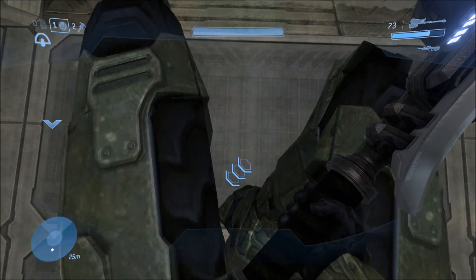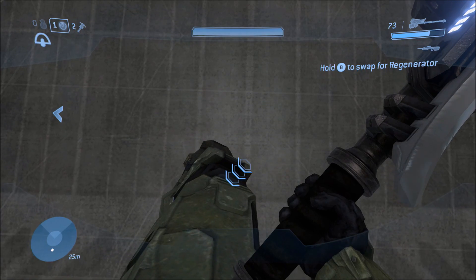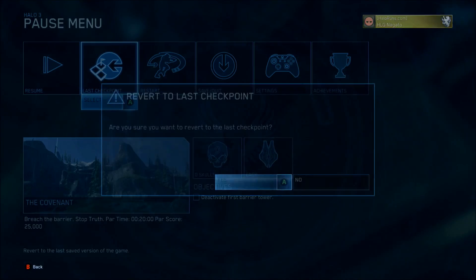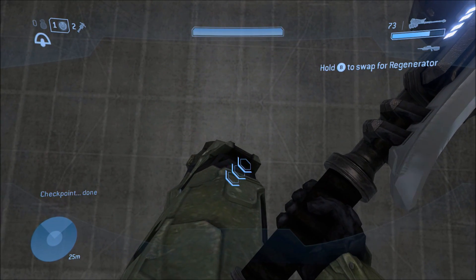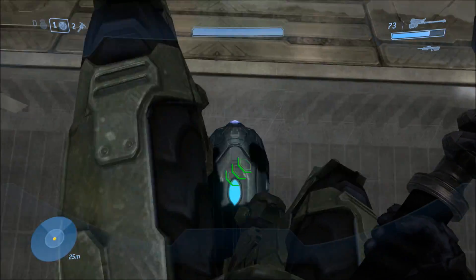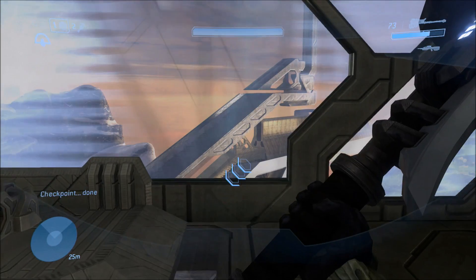You just want to jump, and as you're falling, slightly hold forwards, throw the deployable cover down when you land, crouch — you should be on the front half of the DC — then just move forwards and you'll launch. So just to show that again: jump, hold forwards very slightly, crouch as soon as you land, then walk forwards. Once you've got that down, you can get to the DC clipping.